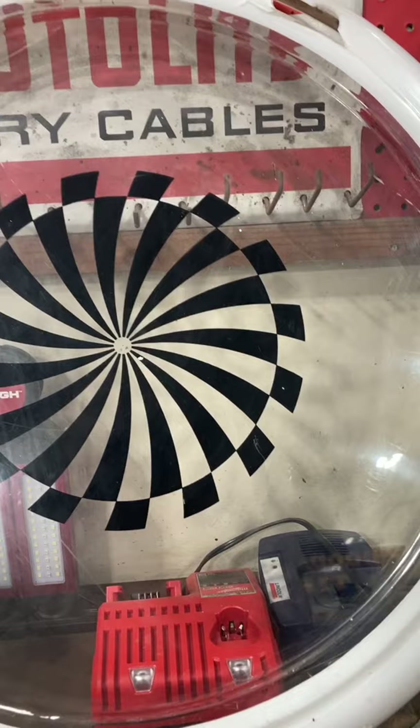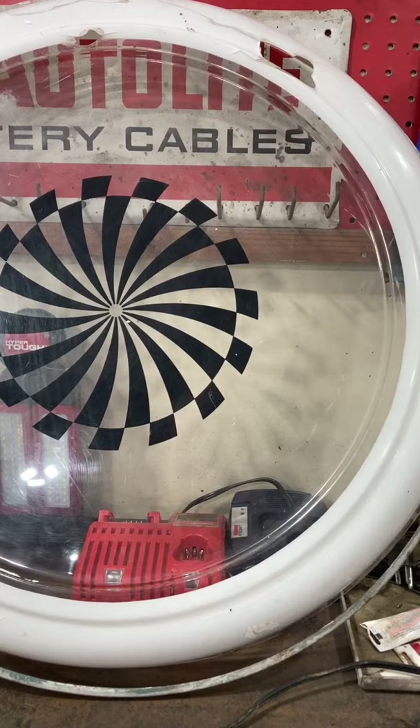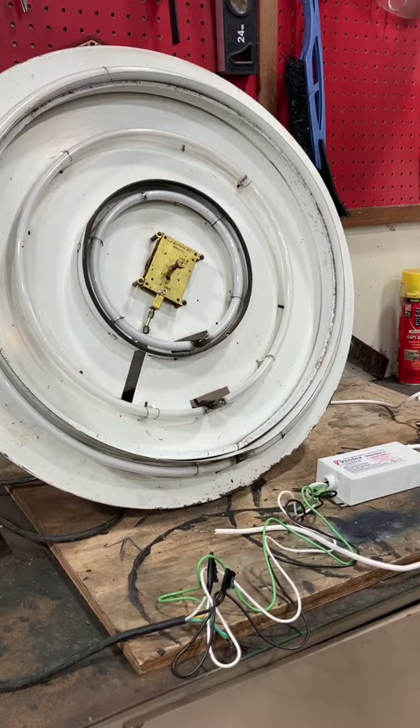I bought this at a swap meet several years ago. I wish I would have taken a picture of it when I got it. It was put together but didn't work, and when I took it apart I found out some parts and pieces were missing and some were broken. I've just been slowly but surely trying to get it back together, and I'm getting close.